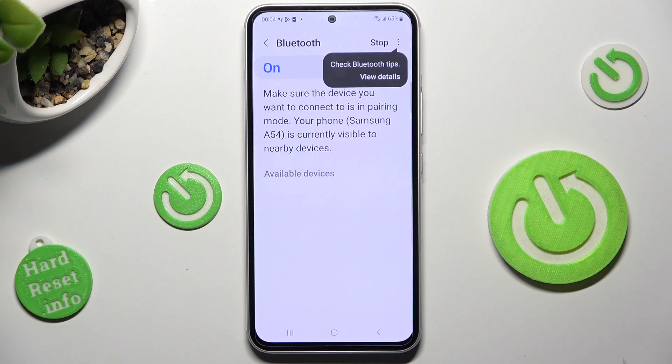Finally, wait for available devices to show, and when they do, click on the chosen one.